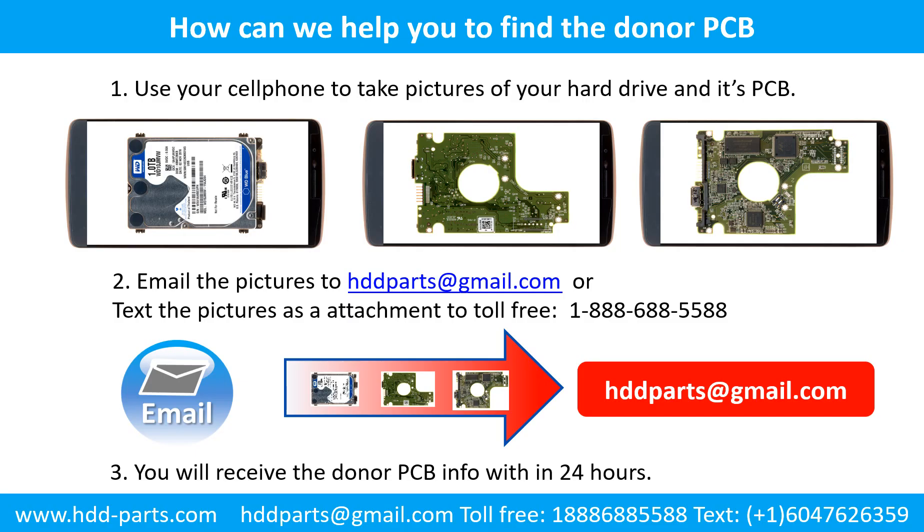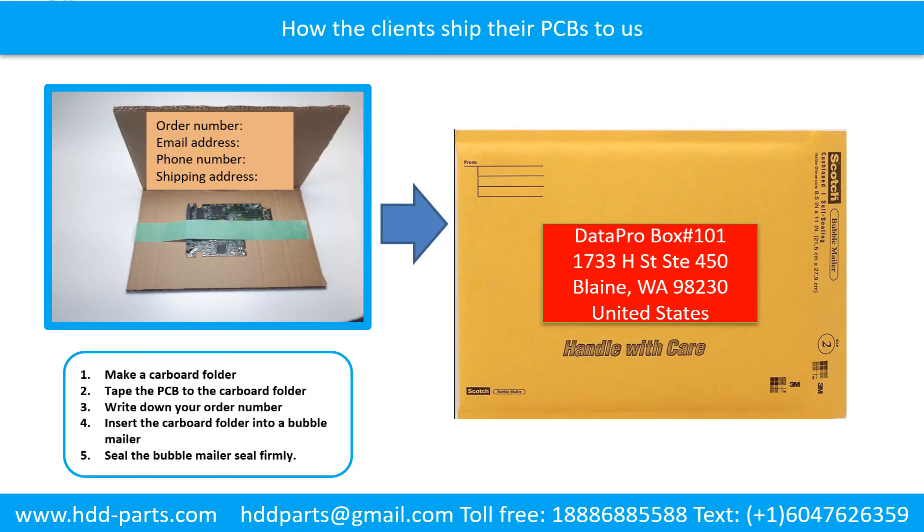This picture shows how we can help you to find the donor PCB board for your hard drive. Use your cell phone to take pictures of your hard drive and its PCB board. Email the pictures to us. You will receive the donor PCB board information within 24 hours. This picture shows how the clients ship their PCBs to us.